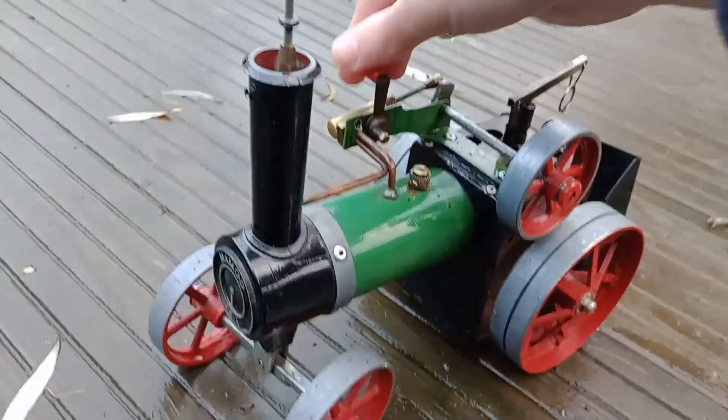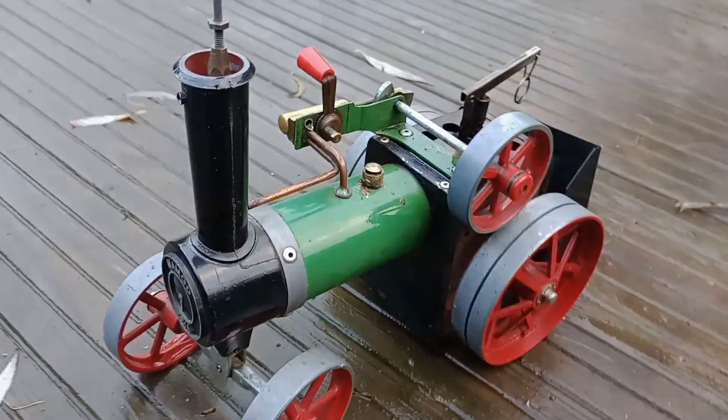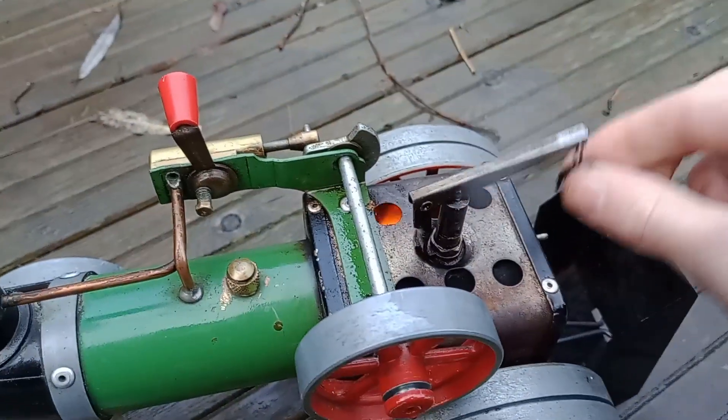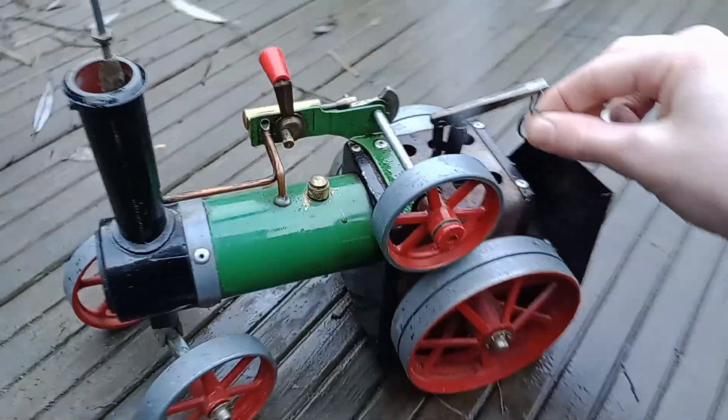You can usually tell the boiler pressure by pulling on the whistle, however it doesn't seem to be high enough yet to run. The safety valve does seem to be bubbling up. The whistle wasn't working at first, but there we go - now it's working. Love the chirping whistle.